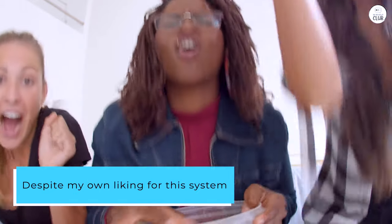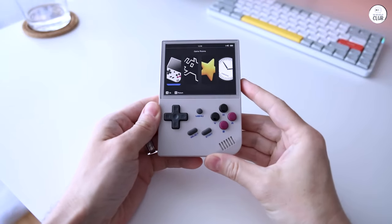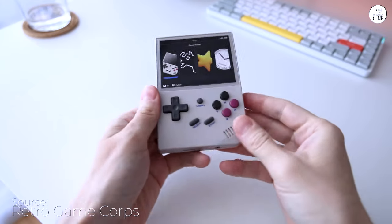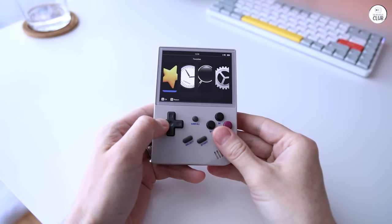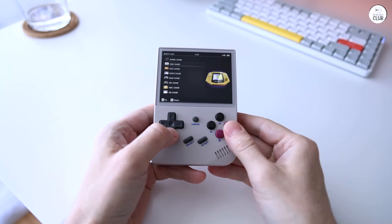Despite my own liking for this system on the go to supplement my physical collection, this does have some shortcomings. For one thing, the included SD card — I would rather it not come with one for a cheaper price. For another thing, the D-pad. Most games are perfectly fine, but specifically fighting games and other games that require quarter-circle forward inputs and such are bad. Shockingly bad.